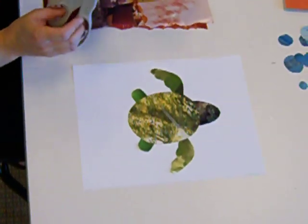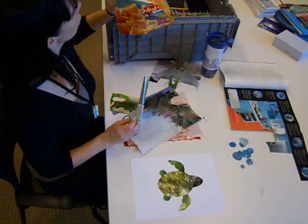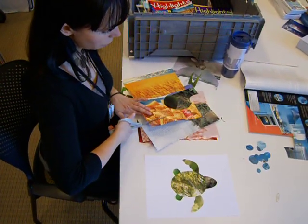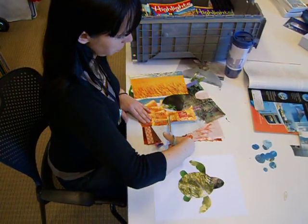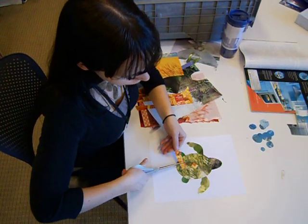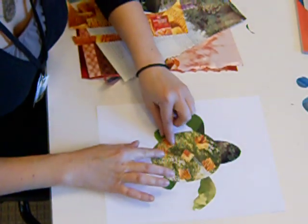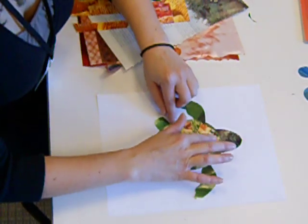And then if I wanted to do stuff on the back, like on the carapace of it — here's some yellow from like some commercials. So let's cut out some shapes out of these cereals right here. And I can have like some squares around the carapace so it can have some more kind of texture, and I can just cut some more.